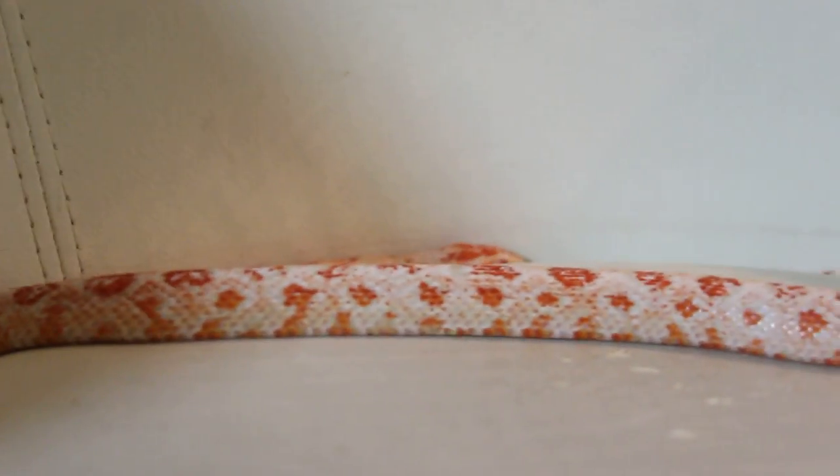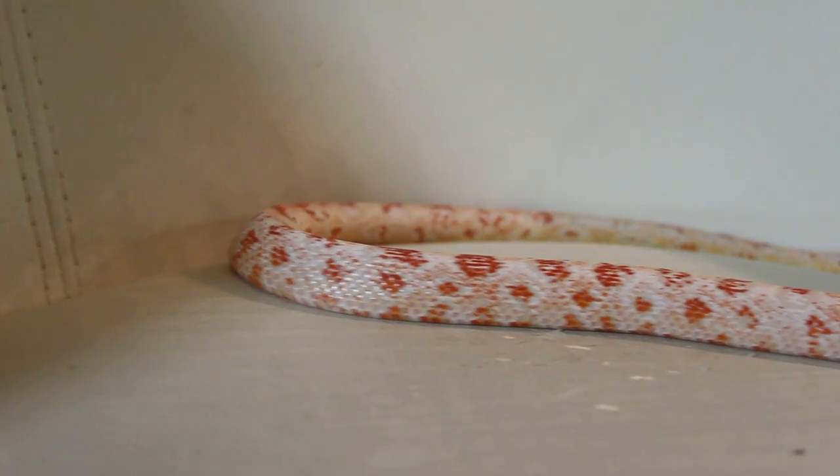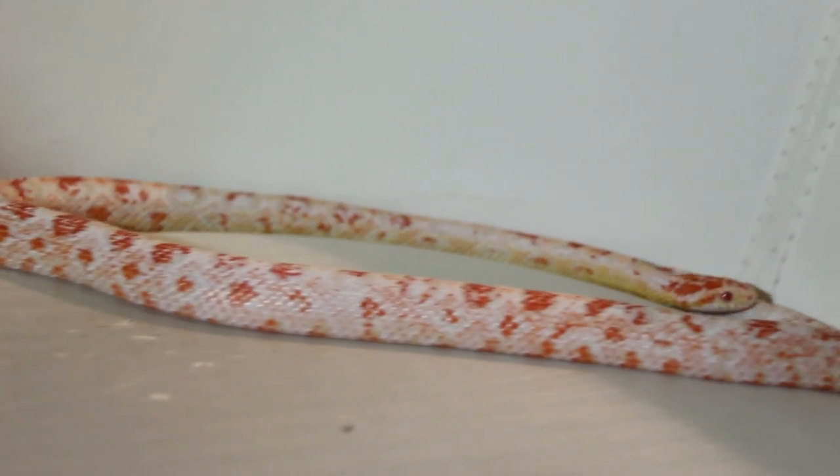This is Barry, my Snow and Amel Paradox Corn Snake. As you can tell, her whole entire body is very evenly paradoxed, as you may want to call it.